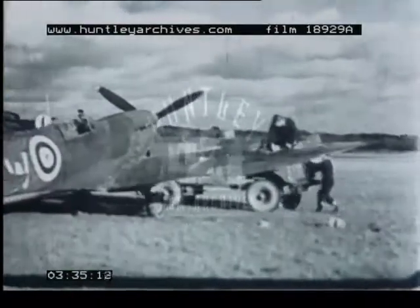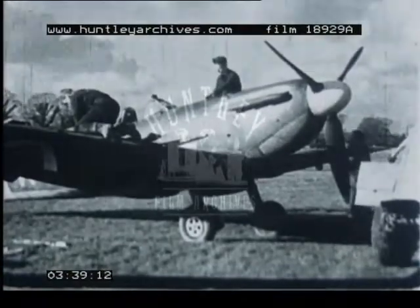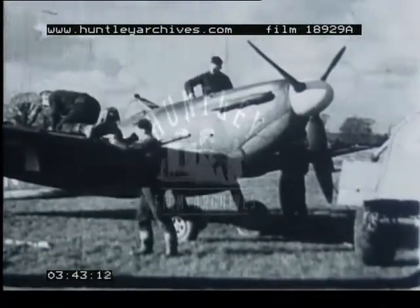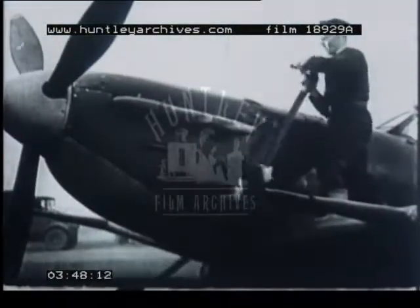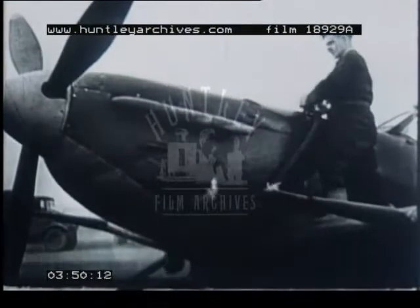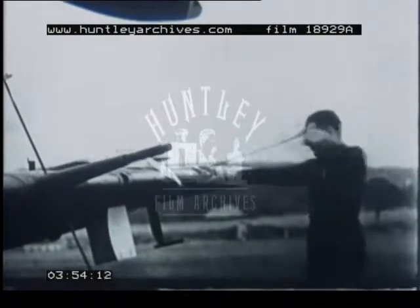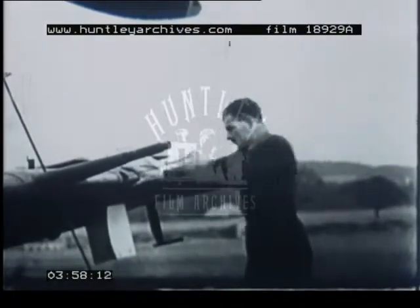The tanker comes in to replenish petrol supplies under the supervision of the sitter. In the foreground, the armourer's mate is cleaning the starboard machine guns. After cleaning all four machine guns, the armourer's mate will fit clean 4x2 to his cleaning rod and dry the barrels.